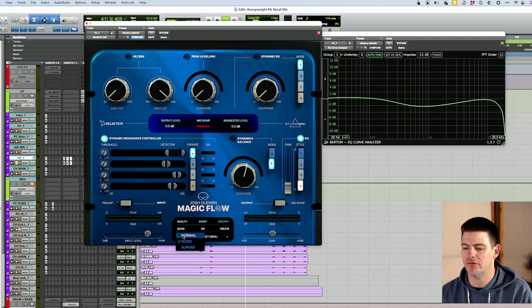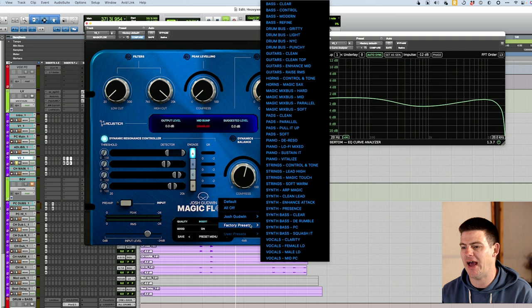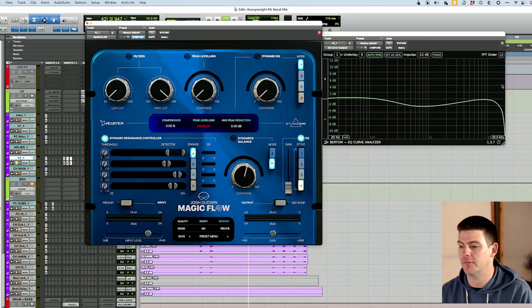You also have a quality setting — normal, good, and superb. They say to use good if you can on insert, and then there's a dry-wet mode, which is cool. And then quite a few presets — Josh has three master ones that actually sound pretty good. There's also a bunch of factory presets for a bunch of different kinds of things you can try out. So enough yip-yap and graphs — let's get into listening to some examples.